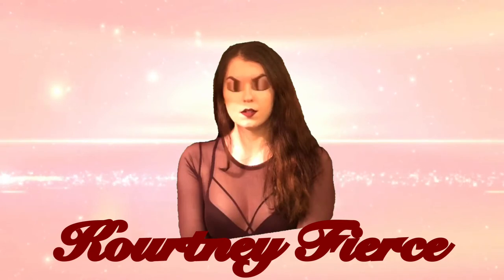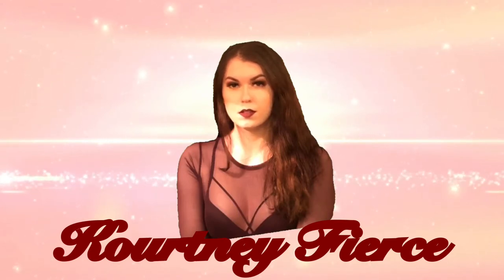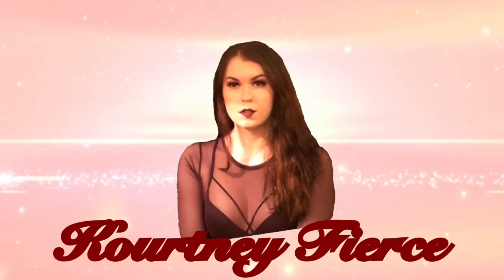My lashes are poking me in the inner corner and I'm like, I'm out. Hey, what's up you guys, it's Courtney Fierce here and welcome back to another video.